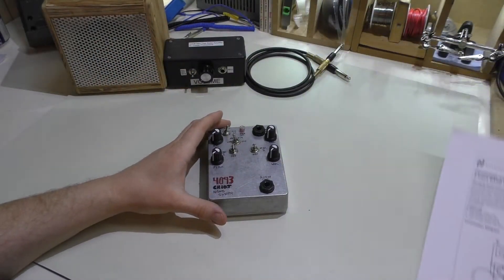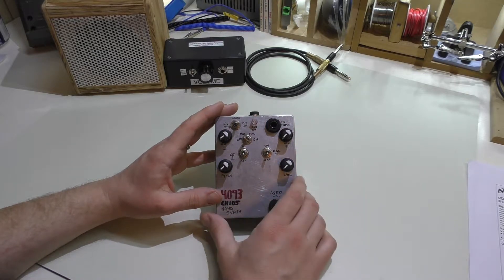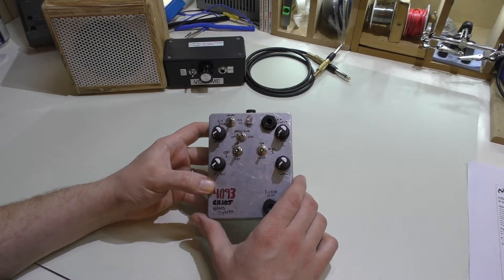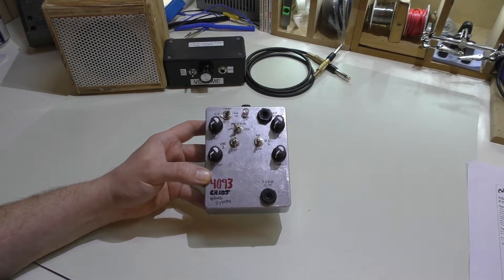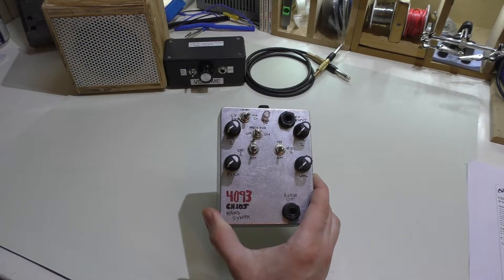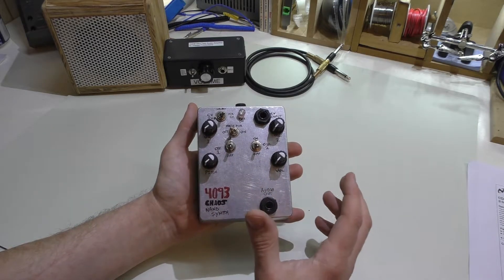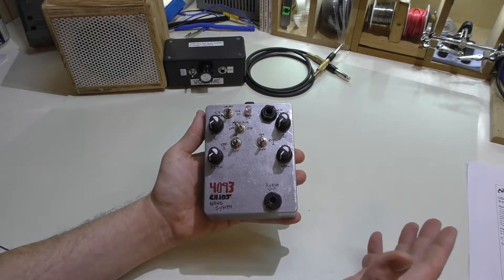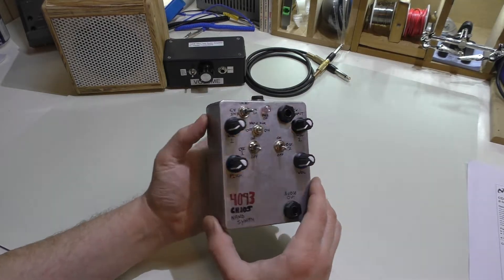The kit itself was really easy to build. Unfortunately I did not have this camera when I built this — in fact this channel didn't exist when I built this. So all I have is still pictures. Back in my earlier days I took a lot of pictures simply because I didn't have any video capabilities. What I plan on doing with this video is give you a brief overview, then hook this up to my computer and record an audio file, which I'll sync up at the end with some pictures from the assembly process.